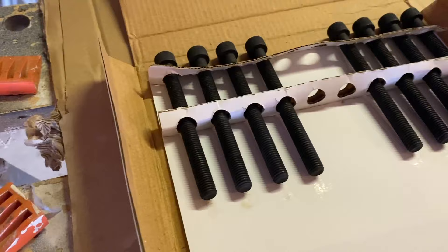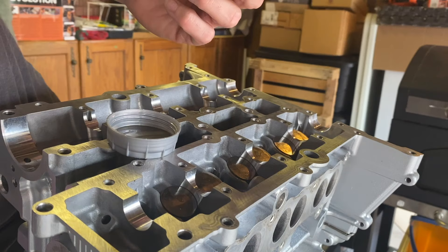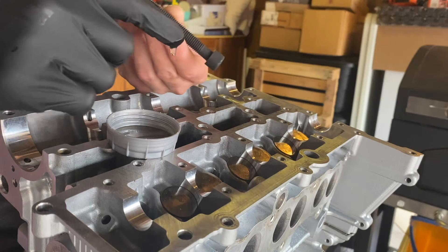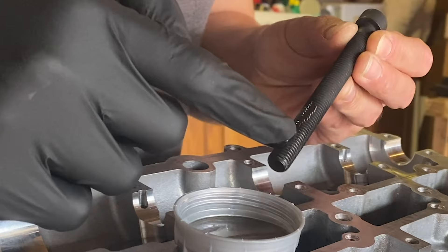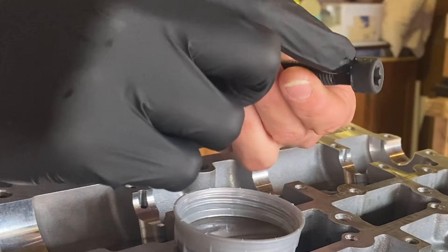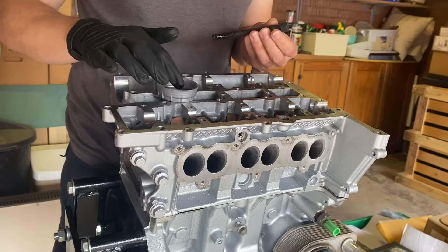The next step is to install the head bolts, and this is going to divide opinion — some say you should use them dry, others say you should lubricate them. Based on things I've read and from speaking to some very knowledgeable people, I've chosen to lubricate the head bolts with a little bit of engine oil. I'm not drenching them — just a little oil on the threads to stop them binding when I tighten them down, and a little bit around the underside of the bolt head to stop it binding against the surface inside the cylinder head.